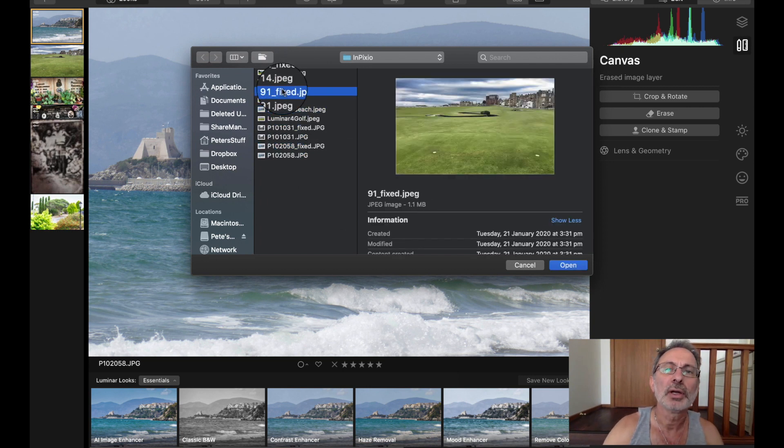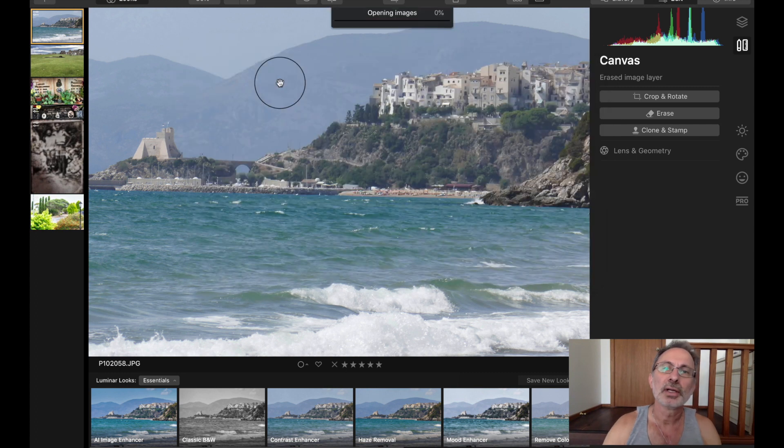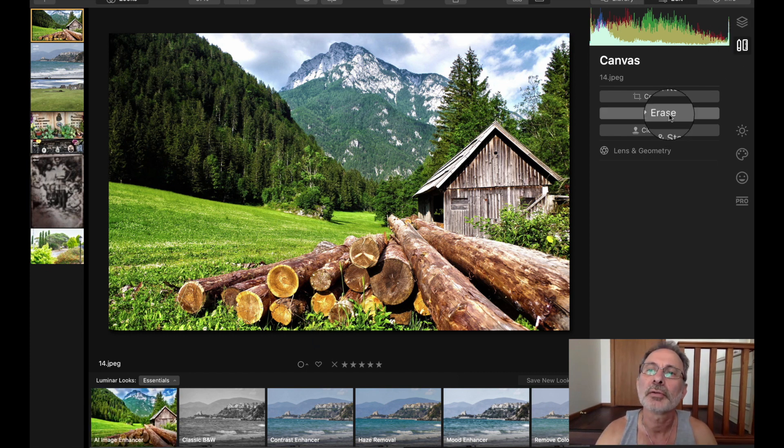We'll do that big one — we'll do this one here. Remember we actually took this cabin away? So I'm going to erase that one.